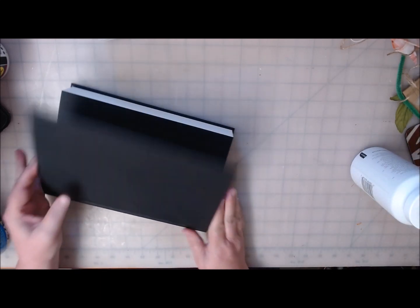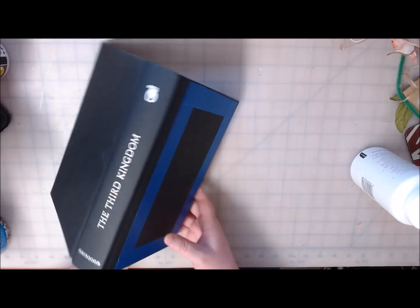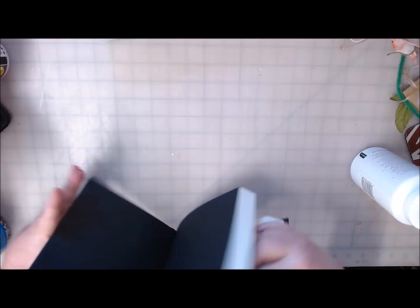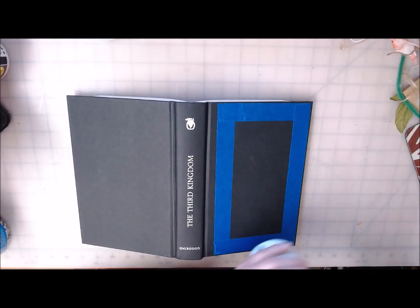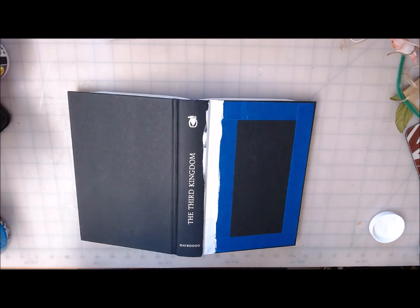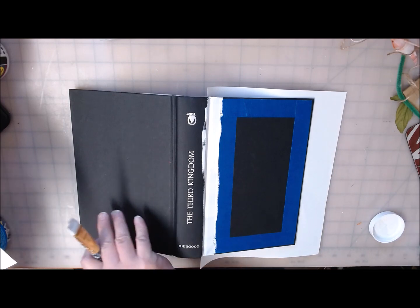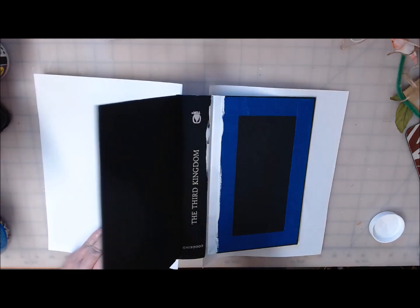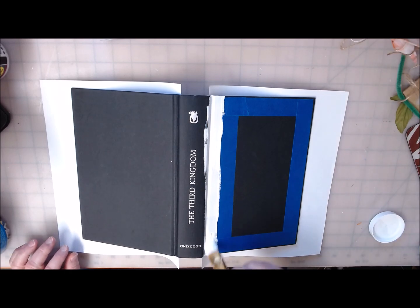All right, so I'm going to open this up, splitting my pages in half and opening up the book so I have a flat work surface. I'm going to take just a couple pieces of regular printer paper and stick them inside so I don't get paint all over the pages that don't need it.